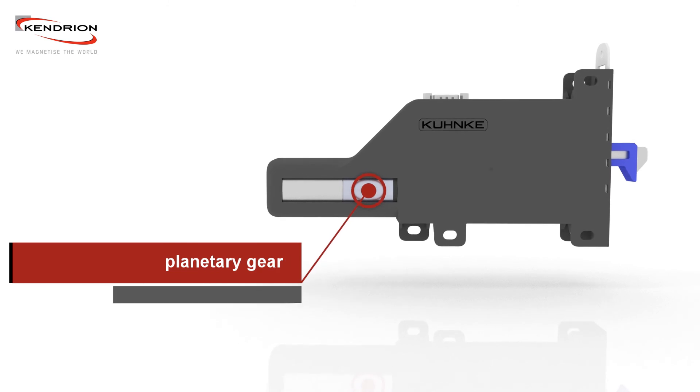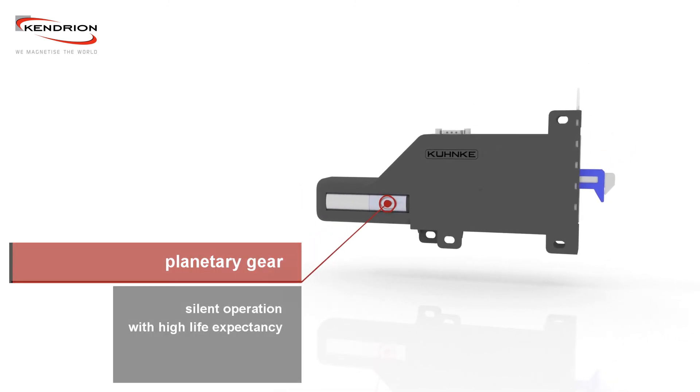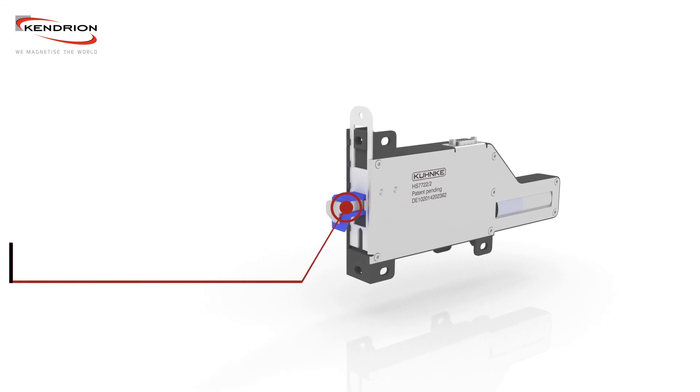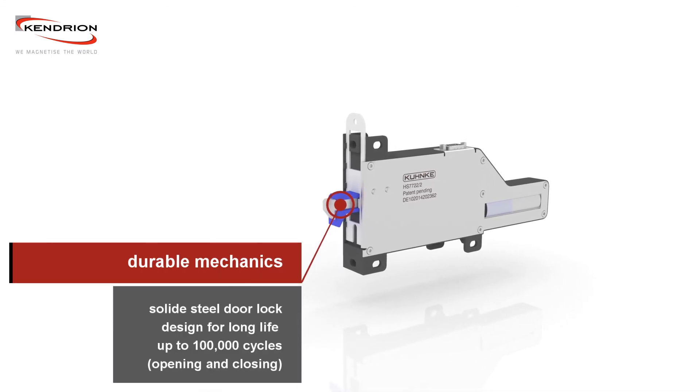A quiet motion is achieved by using a planetary gear. The door lock is designed for long life, up to 100,000 opening and closing cycles.